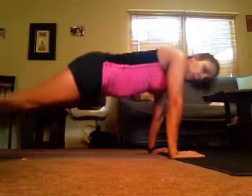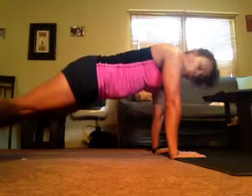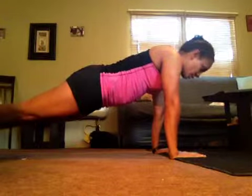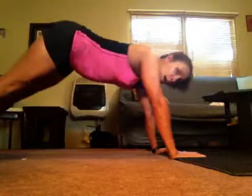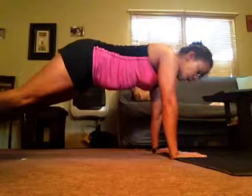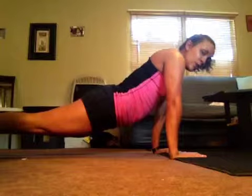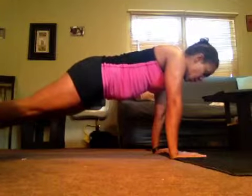The advanced version is going to go fully up without the knees down. Make sure that your back is straight. Your head is in neutral spine. You never want to come up with the butt like that or like this, and you never want the hips to drop like that, because then you start using your back. So you always want to make sure that you're in neutral form right there.